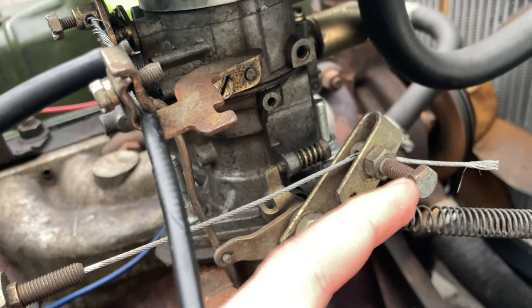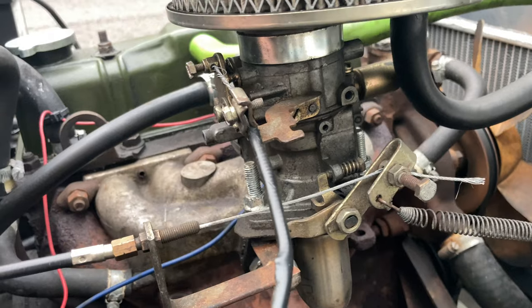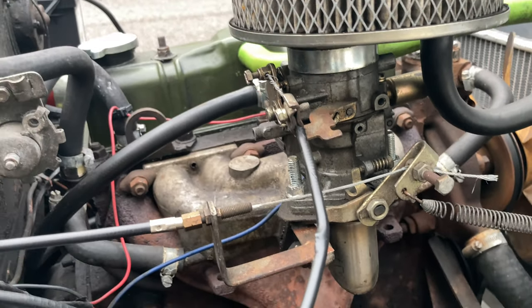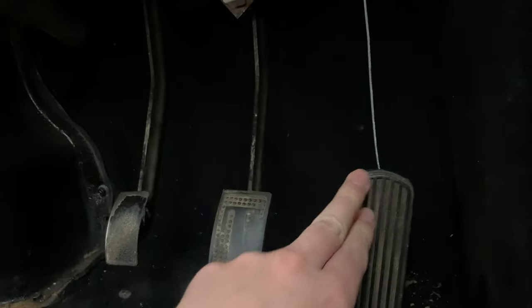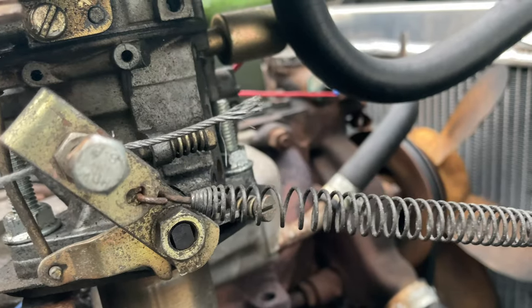Lastly is the accelerator cable, which now has much less slack than before because I bolted it and pulled it carb-ways, then bolted it up again. It means the silver piece on the left is less likely to get stuck on the bronze-looking piece and keep the throttle open. The pedal is now usable right away without getting stuck in the down position.